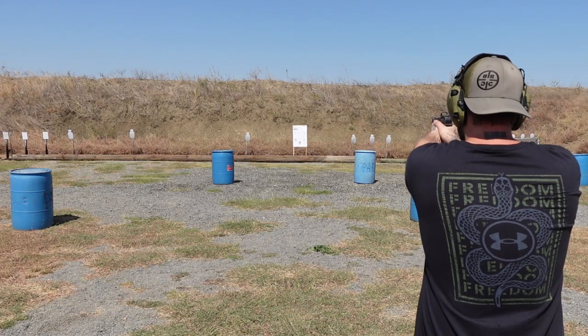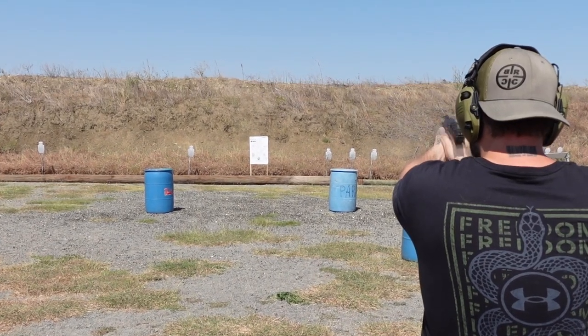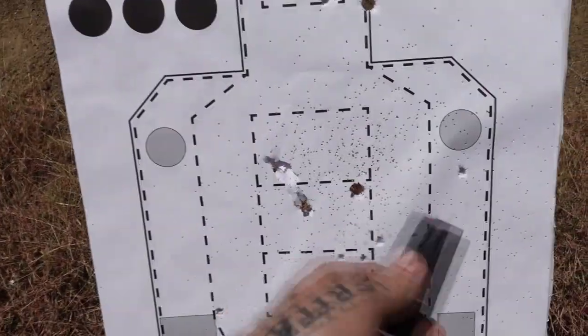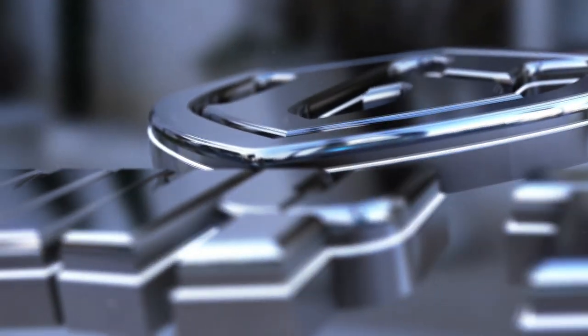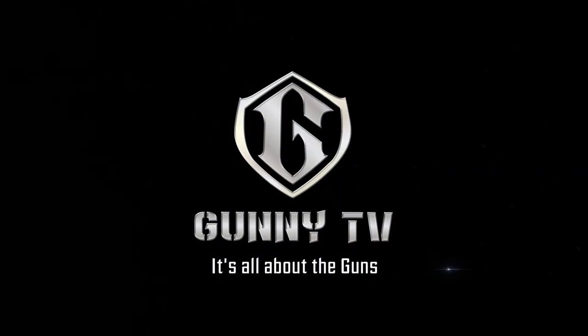Let's empty that magazine for you guys. All over the place — you got one out of the target, most are in there, pretty low. I've got to figure out what's wrong with my red dot; maybe get a new one, maybe get some new sights. Take care of your equipment. A pistol is only as good as its shooter, but if the sights don't work, you won't hit anything. Hope you liked this video — see you next time at GunnyTV. Bye.